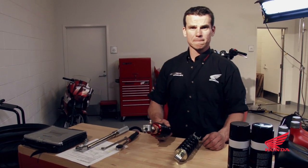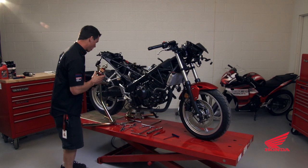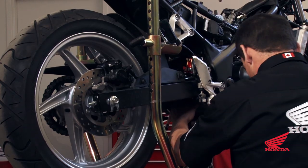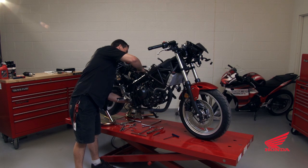Now it's ready to go back in the bike. Make sure the Schrader valve points to the rear of the motorcycle. Simply put it back up. Then it'll make your life a little easier if you put the upper nut back on to hold the shock while you prepare the linkage.